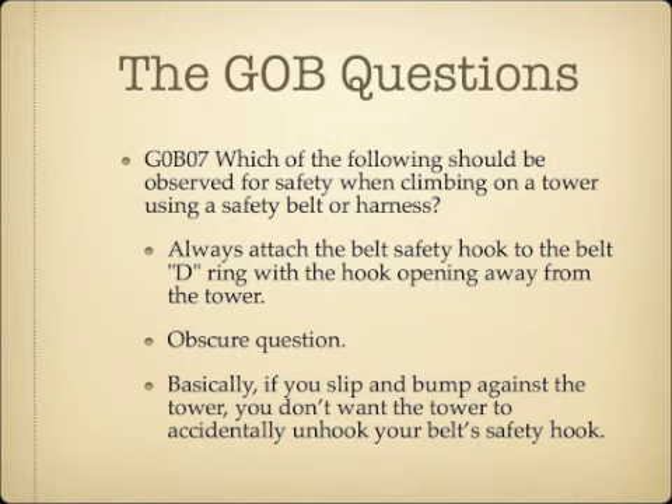Which of the following should be observed for safety when climbing on a tower using a safety belt or harness? Always attach the belt safety hook to the belt D-ring with the hook opening away from the tower. If you slip and fall and bump against the tower, this orientation prevents the safety line from unclipping from your belt, which would cause you to fall.